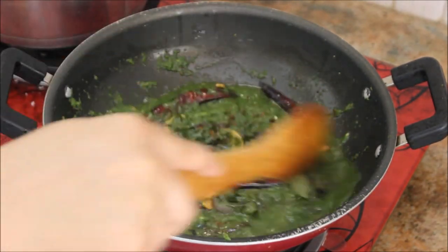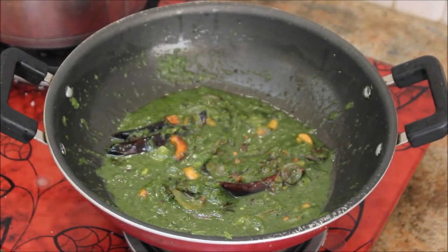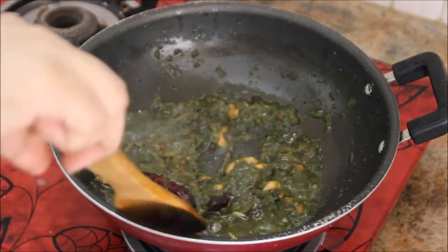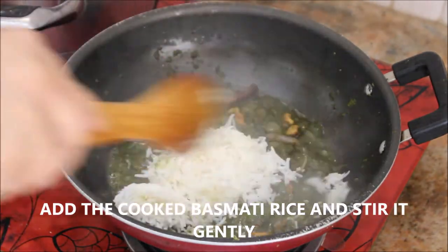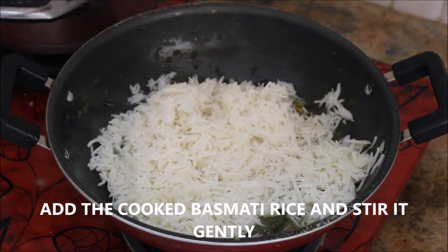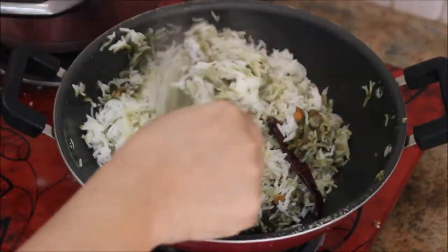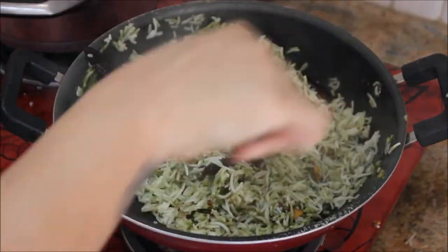Stir and check for seasoning. After about 5 minutes the coriander rice mixture is ready. Now add the cooked basmati rice little by little and stir gently until the masala is well incorporated into the rice.